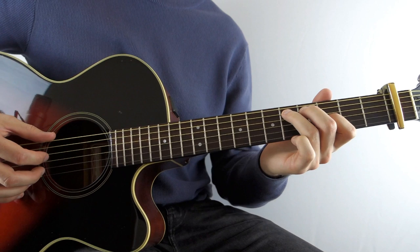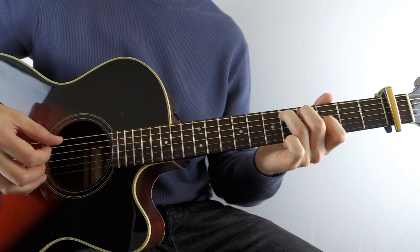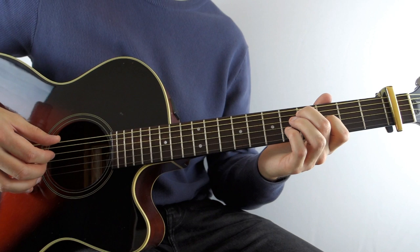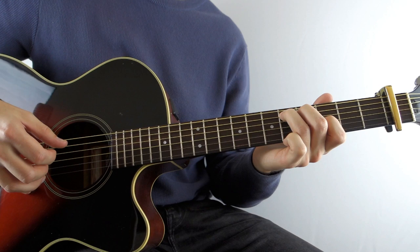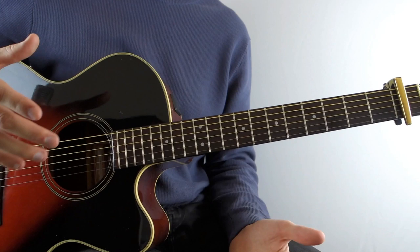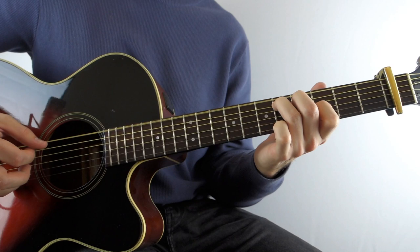So far, and then you play the G string 3rd fret again, and then open A, and then open D. So watch that as many times as you need to. It's a little bit fiddly. It'll probably take a little while, and it's probably a case of you repeating it over and over again. But after a while it really starts sinking and it gets very, very comfortable. But that's the 1st bar.